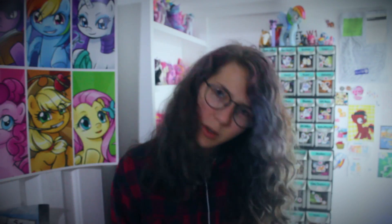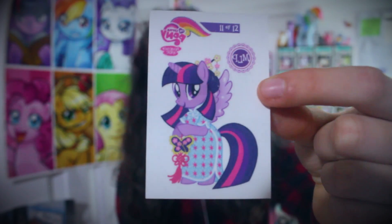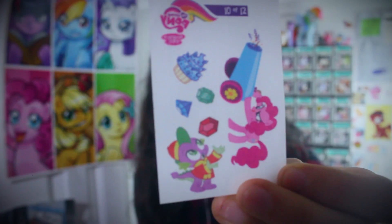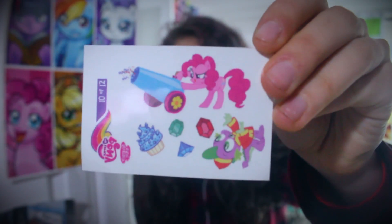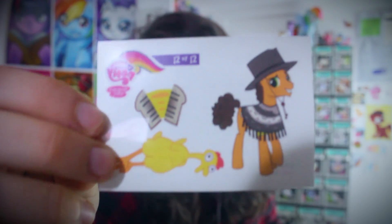So a while ago - I'm not really sure where - I procured these My Little Pony temporary tattoos. I will show you them now. We have a slightly disturbing Princess Twilight Sparkle one and she's wearing a polka dot dress. I'm looking forward to putting this on my skin. We also have Spike in some kind of a strange outfit with Pinkie Pie's party cannon and some other stuff. And we also have a special Weird Al Yankovic cheese sandwich one. I am looking forward to this.